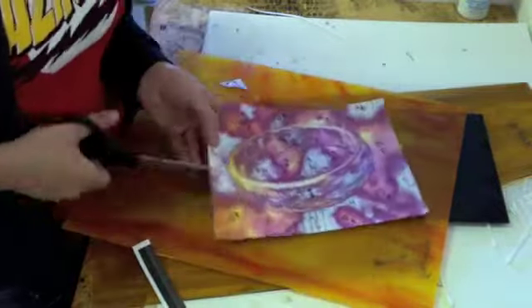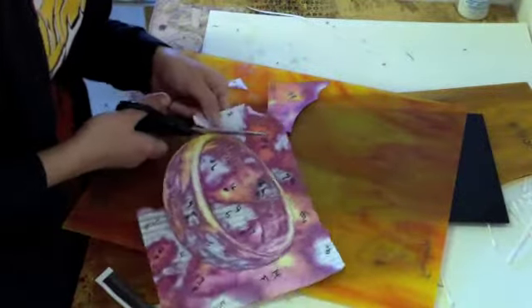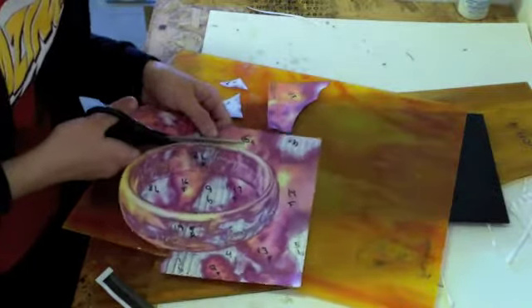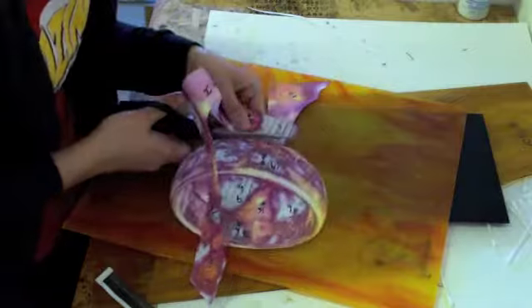You guys know the drill. Just going to cut out the pattern and then glue it on the right pieces of glass. Hopefully I'll remember where the pieces go. This is going to take me more than just the three hours I have before I have to leave for work, so it's going to be a couple day project.